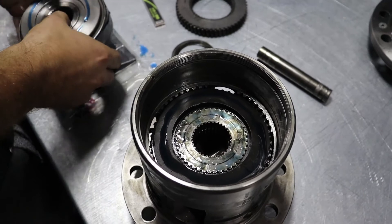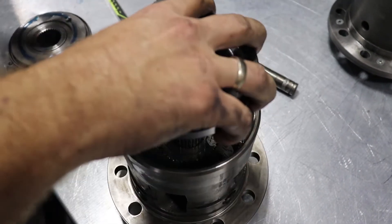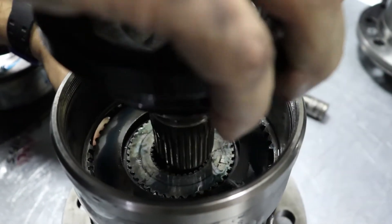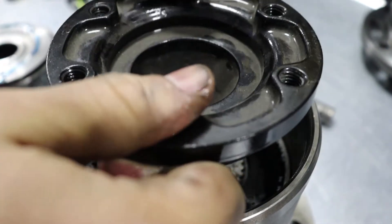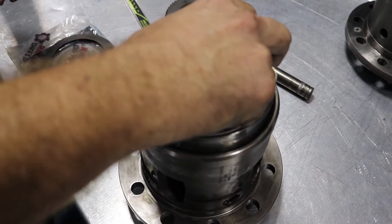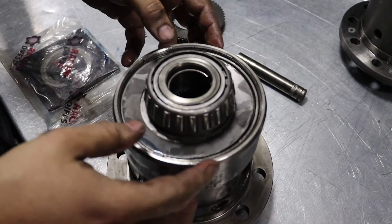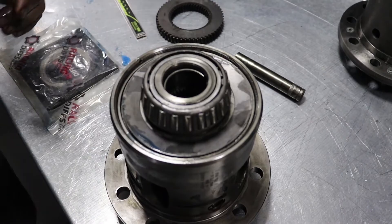But before you do that, a small piece of advice. Before you close the diff, take one output flange and align those inner splines well, so later on you don't have a problem with returning the output flanges inside the housing. And you need to press it down on the hydropress.